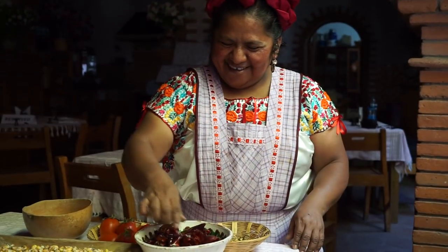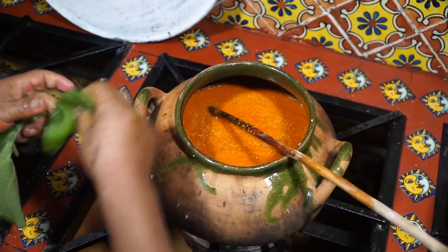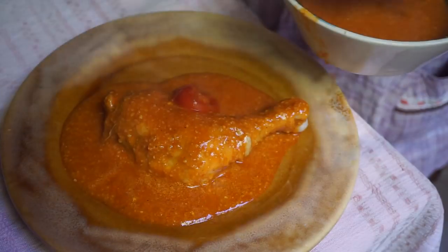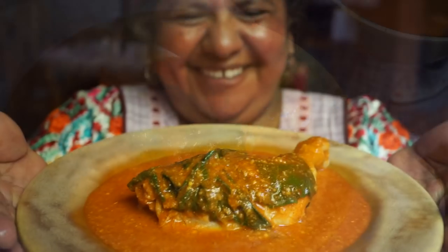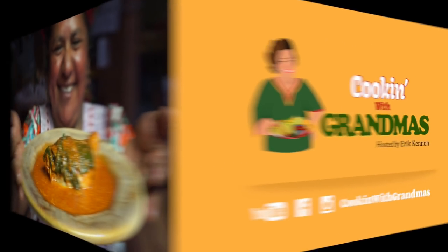Today, world-renowned Oaxacan traditional cook Abigail invites me to her restaurant to teach me how to grind corn with a pre-Hispanic metate. We're making a mole that was being eaten by the Zapotecan people before the arrival of Columbus — an ancient mole so delicious it will take you back in time to the roots of pre-Hispanic Mexican cuisine.